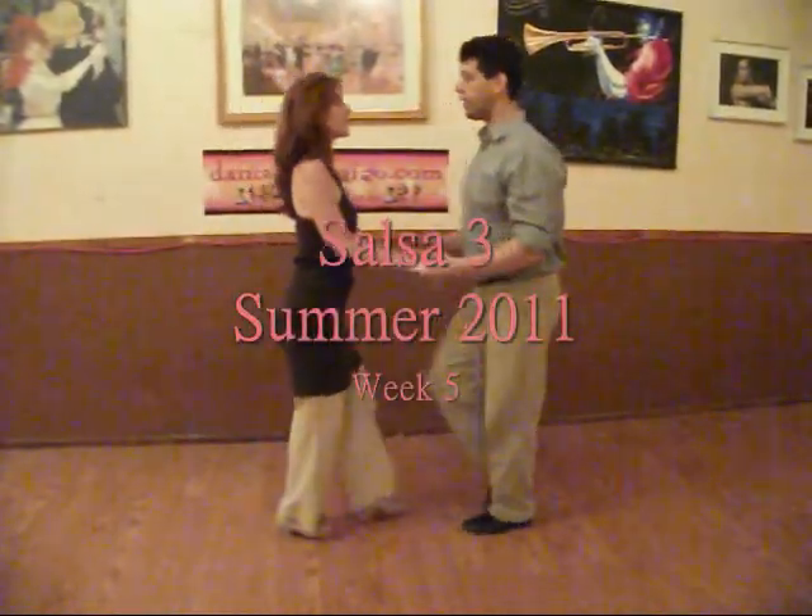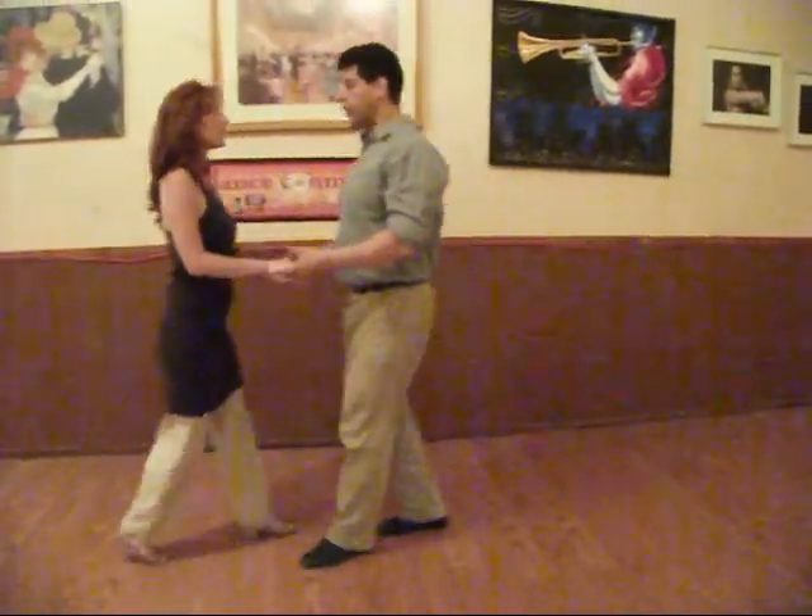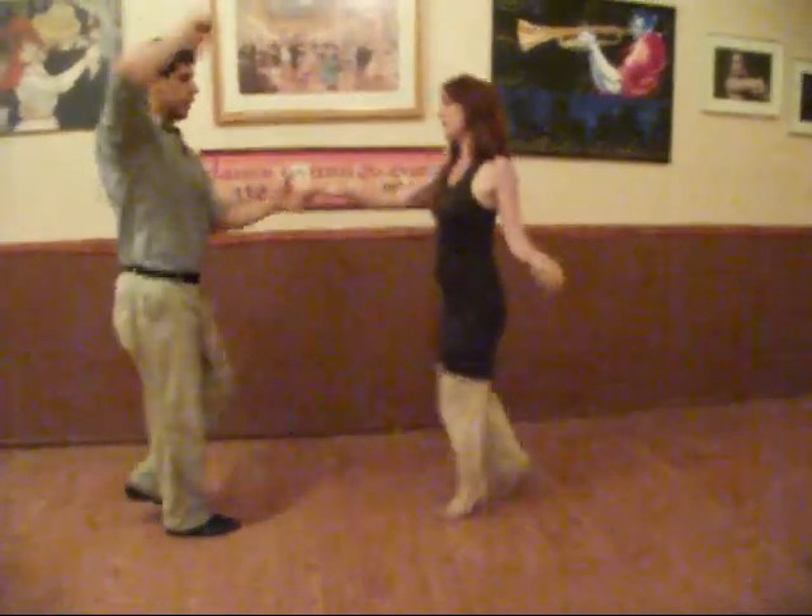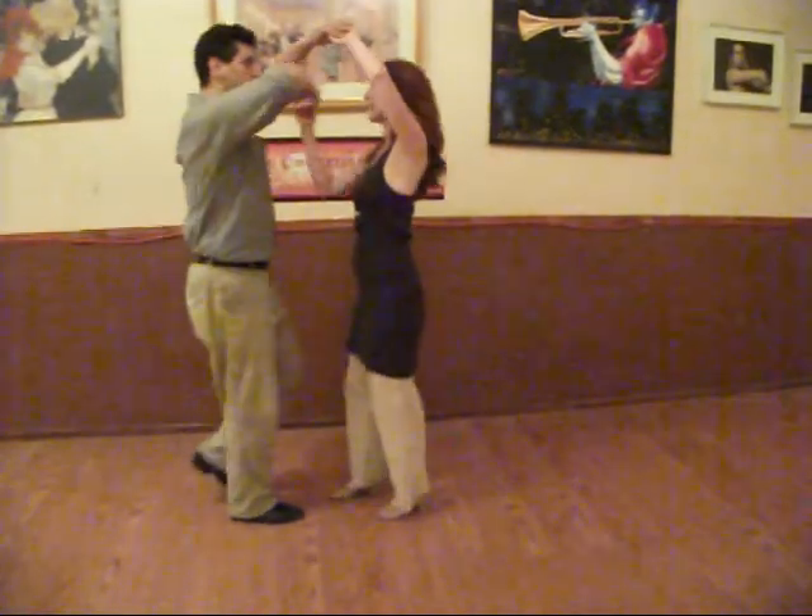We are starting with a base break. First, we are going to open base. We are just having a gancho. We are going to hand up. Right down, sombrero.